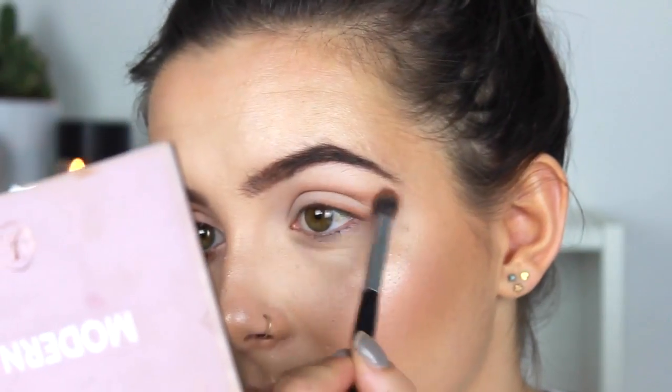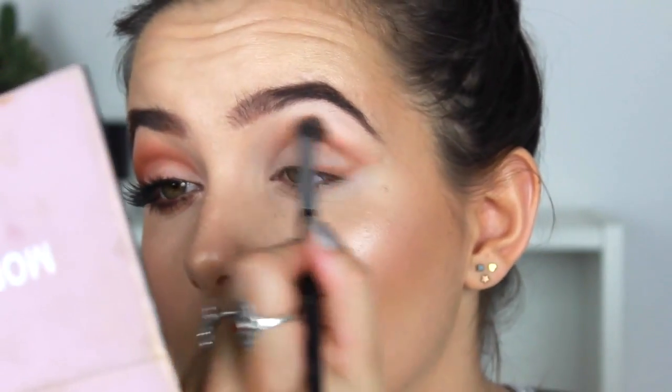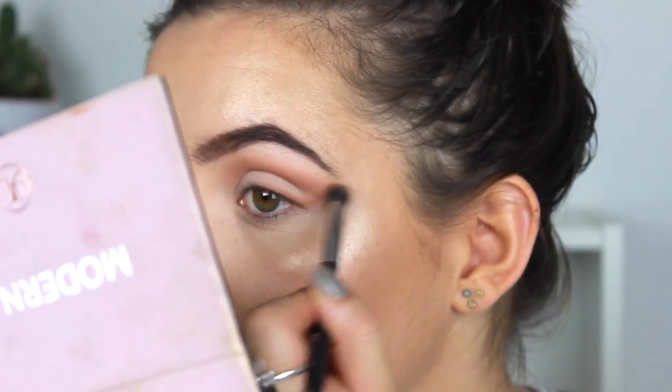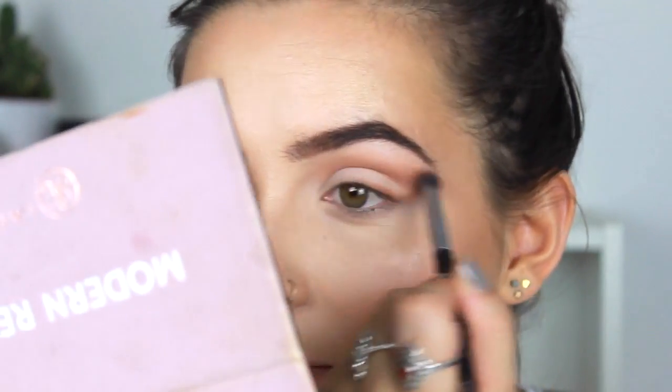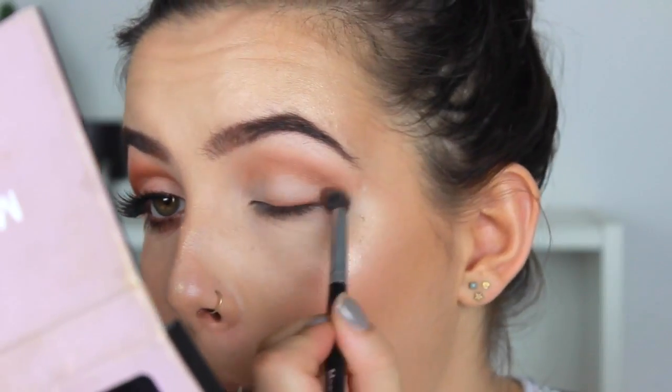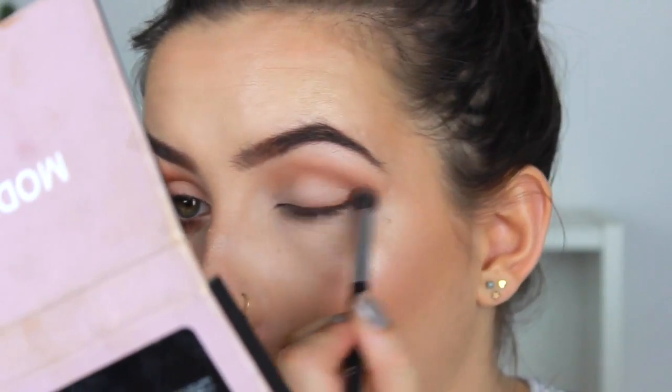Making sure there are no harsh lines — this wasn't even supposed to be a cut crease when I first started; it kind of ended up being more that way. Then I'm going to run the brush along my lash line as well and just blend out that area too.